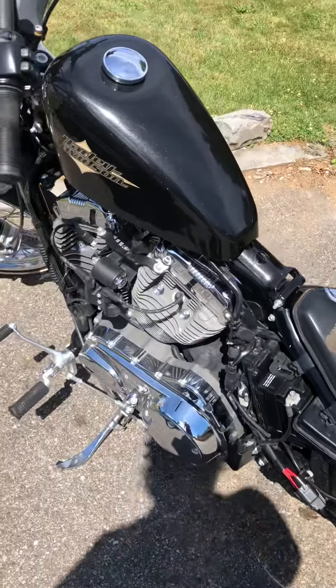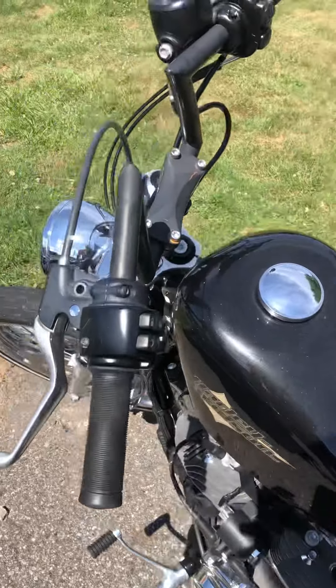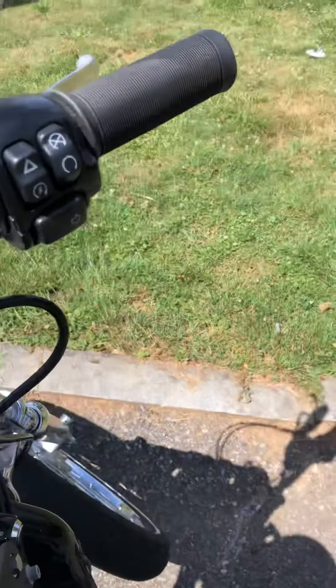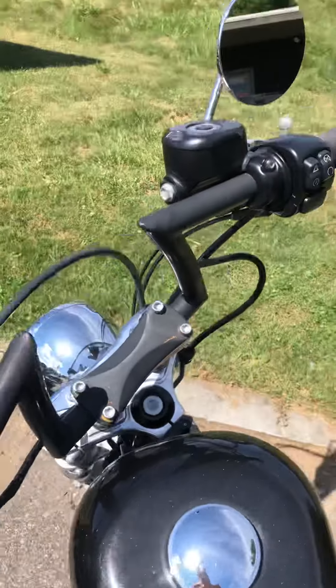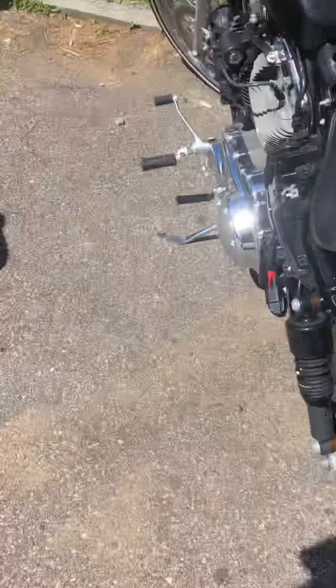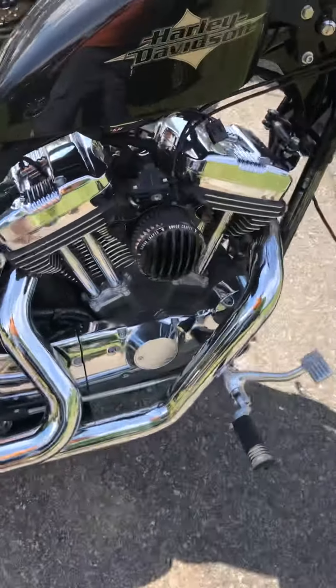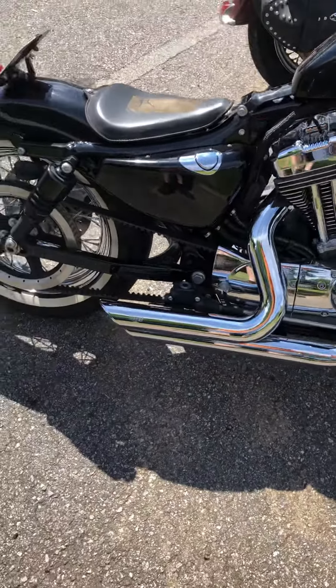Everything is gone on this. It doesn't have turn signals, it doesn't have a speedo, it doesn't have a tachometer, it doesn't have an engine light gauge. It's got a headlight, one mirror, and two running lights on the back. So it's just bare bones — what you need to be legal.